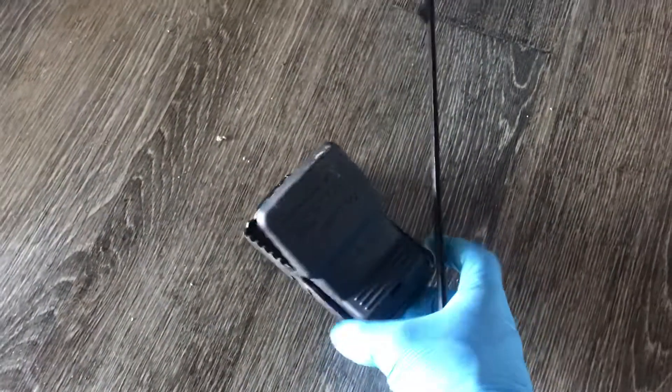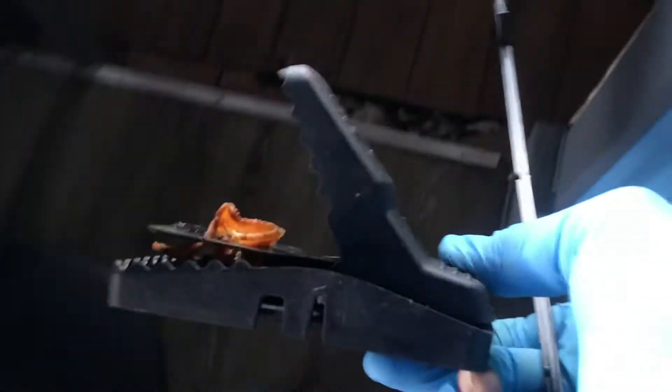All right, today I've got a rat and we're going to catch him. I want to show you all how this works. There's the rat.